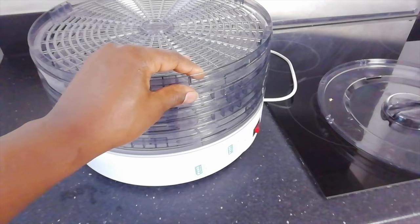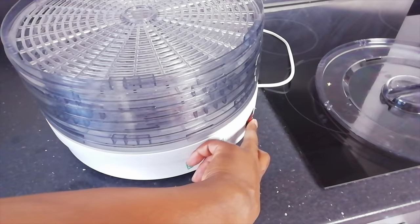Hello and welcome to Food Tech 101. Today I'm going to introduce a new piece of equipment: a dehydrator. A dehydrator is a device that you plug into the mains, it emits heat, and it slowly dries the moisture out of food.